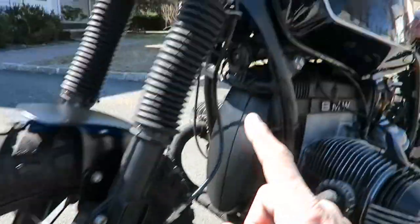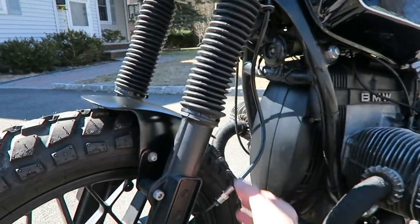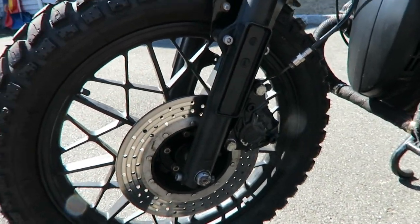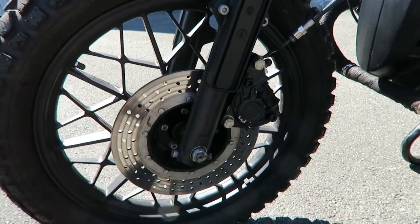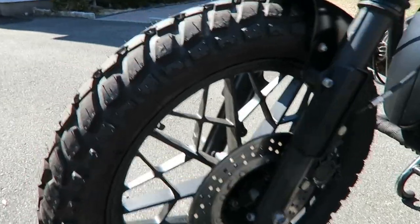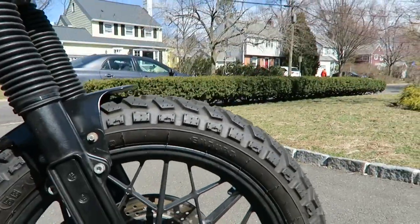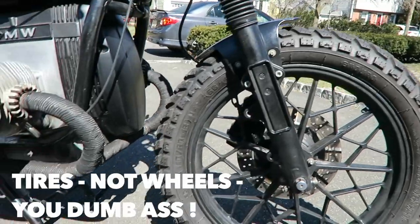Next, I got new brake line. Painted the caliper black and put new brake pads. This is the original. Painted the inner hub in black. Wheels were powder coated black — came out really nice. And I installed these new enduro wheels, both back and front.